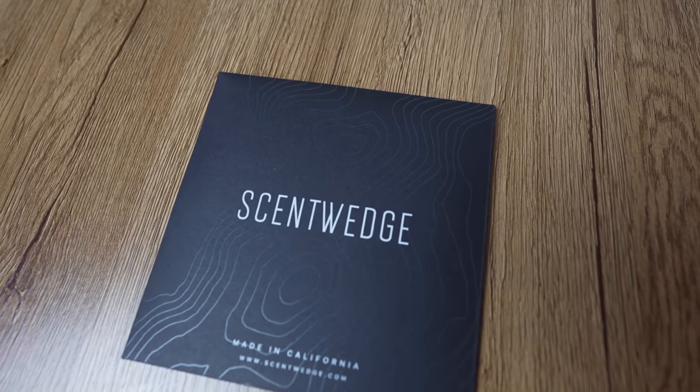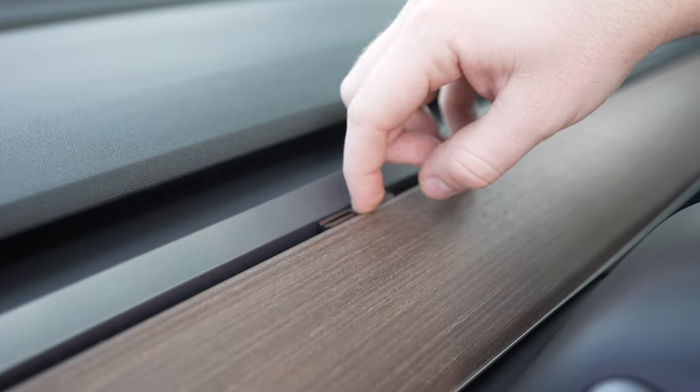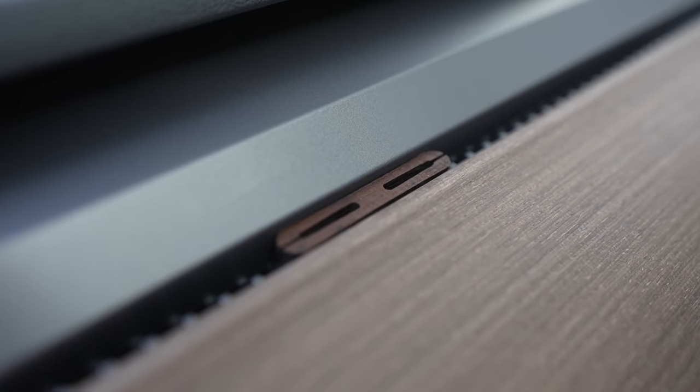Speaking of air quality in the Model 3 and Y, after a certain period of time owning the car, you'll need an air freshener. Most car air fresheners are kind of the worst, but there's one company making great natural air fresheners for Teslas called Scent Wedge. Scent Wedge makes all-natural air fresheners that fit perfectly into the front invisible AC strip on the Model 3 and Y, with a number of different scents ranging from Coastal Forest to Big Sur, Grounded, and more. For every kit they sell, they plant a tree, so it's a great sustainably sourced option that fits perfectly into your car out of view.